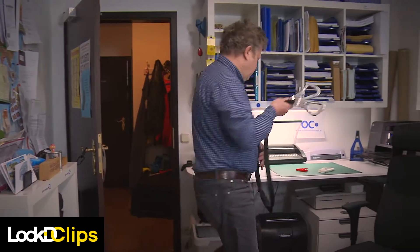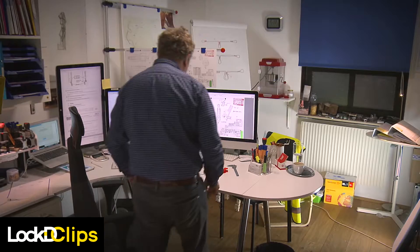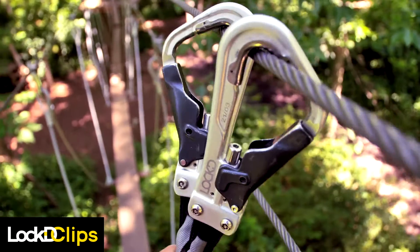In a ropes course you have to get from one rope to the next one. The beautiful thing about the system we have here now is that as long as the user does everything correctly, he does not even realize that he's being controlled.